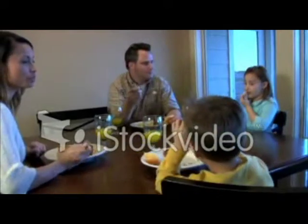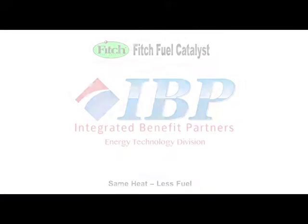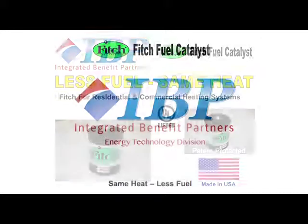Keeping your family warm and safe during the winter months is essential, but at what cost? It's frustrating for all of us to have no control over rising home heating oil prices, but now there's a way for you to take control by using less oil with the Fitch Fuel Catalyst.